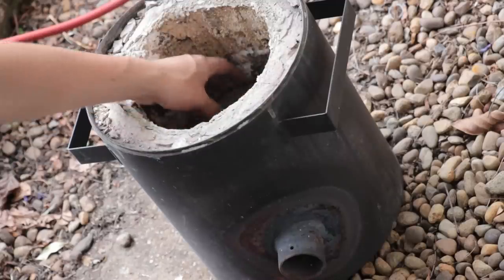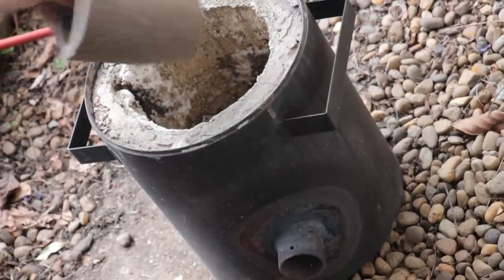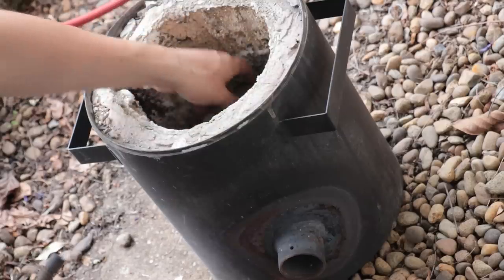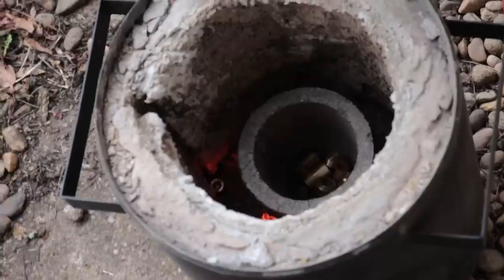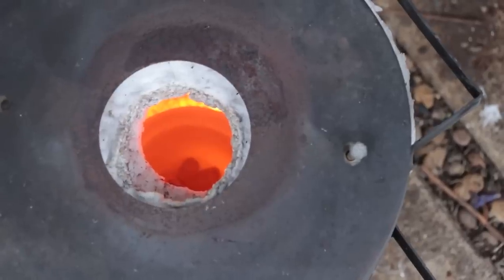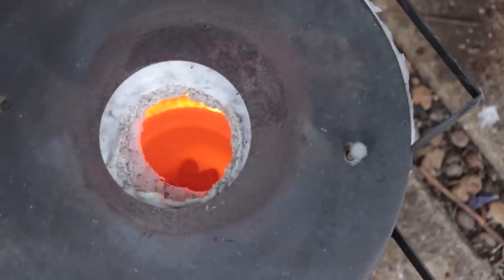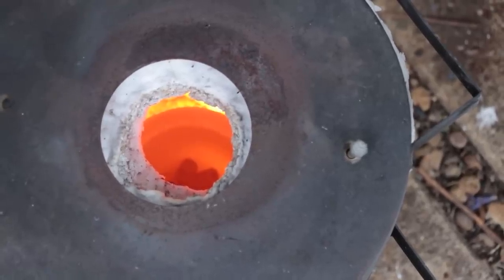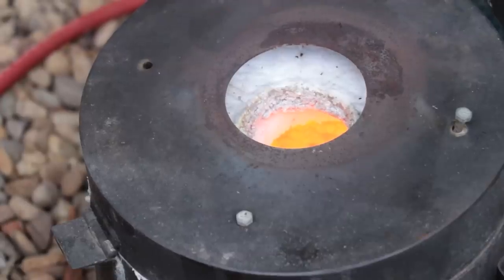Next, I'll use the forge to melt the brass, and compared to other metals that I've melted, I'll have to take a few more precautions. The big danger of melting brass is metal fume fever, which you can get from any zinc fumes produced as you melt the brass. Brass being a copper and zinc alloy, as you melt it and get it up to temperature, some of the zinc can boil off. So it's always recommended to do this away from people, have good ventilation, and wear a proper respirator.